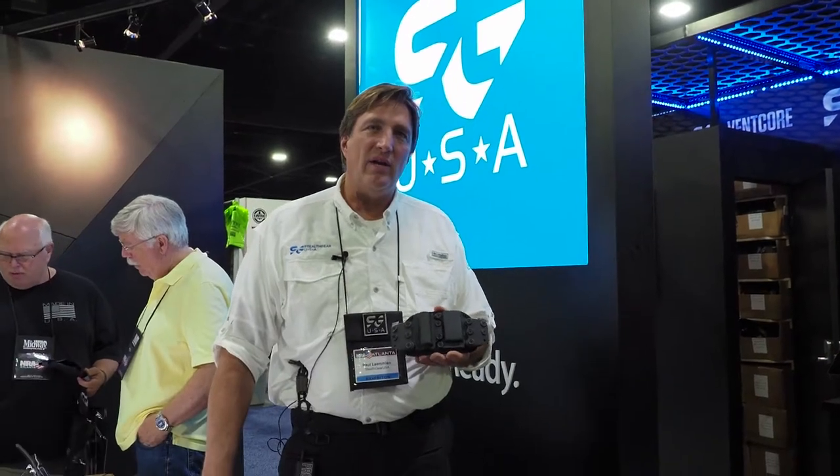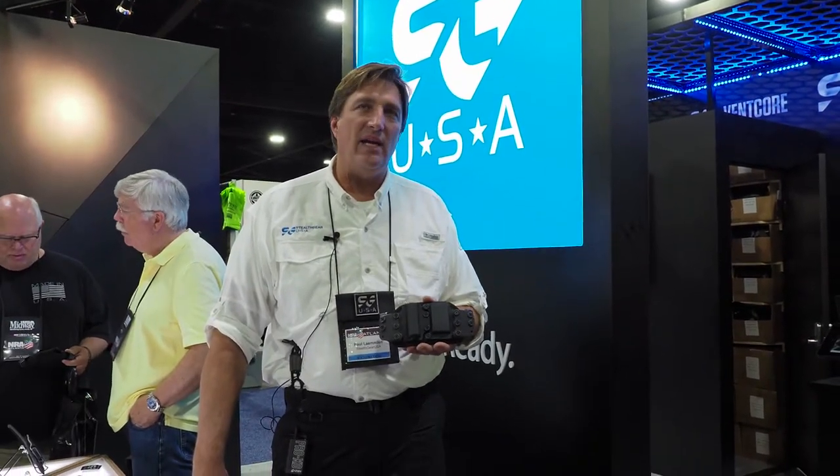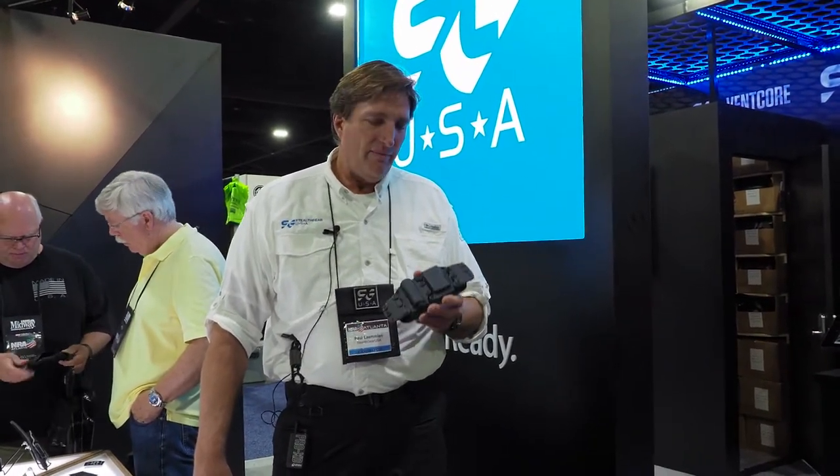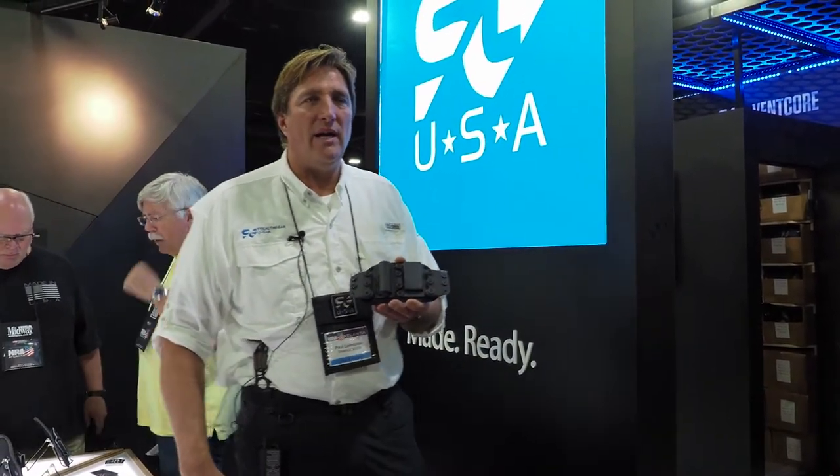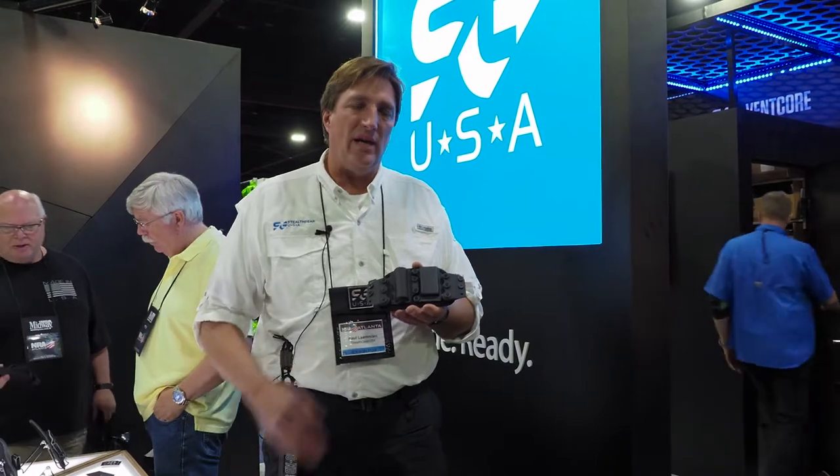Hi, Paul Lemmon here with Stealthcare USA. We're at the 2017 NRA show here in Atlanta, Georgia. We're showing our new product here, the SGUSA utility carrier.